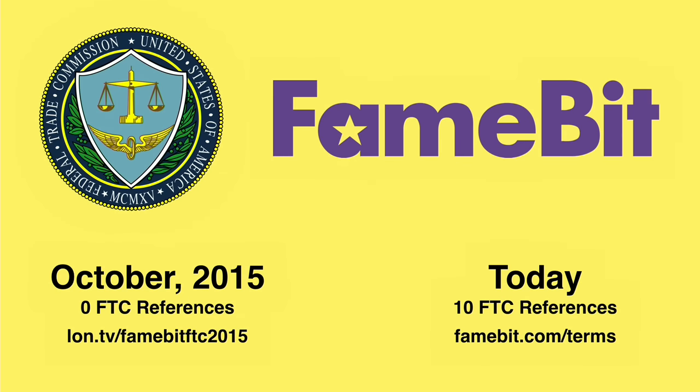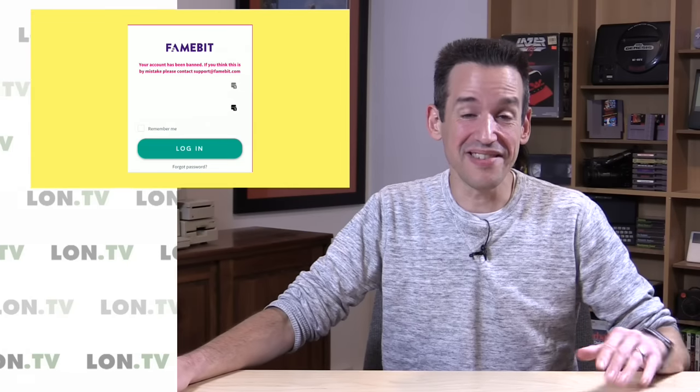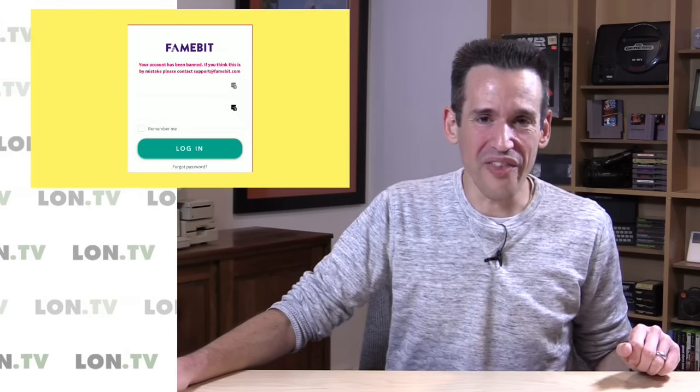I'm just glad to see that a more responsible steward is taking over this agency. Because I really think this is a pretty negative thing for the whole community to have all this payola going on out there. One thing that hasn't changed is that I am still banned from the FameBit platform — I was banned the night I published that video about how they weren't following FTC guidelines. There clearly wasn't a lot of room for whistleblowers within their account structure. Maybe that will change when Google takes over. I never took a deal from FameBit since they rubbed me the wrong way, but it was just funny to see them ban me outright when I started raising questions about how they weren't technically following the law.